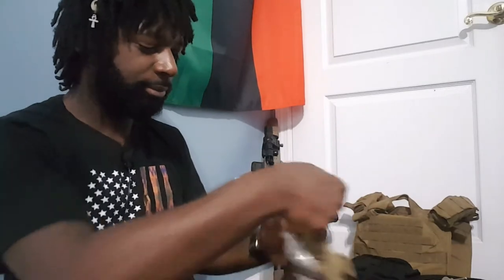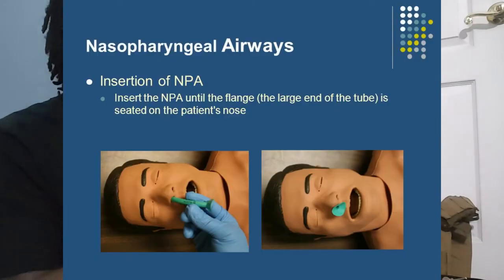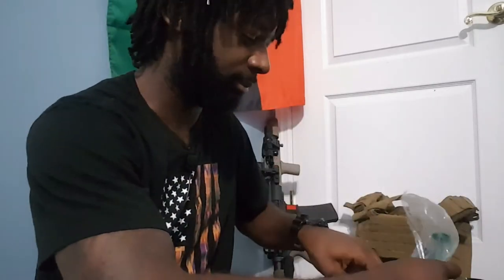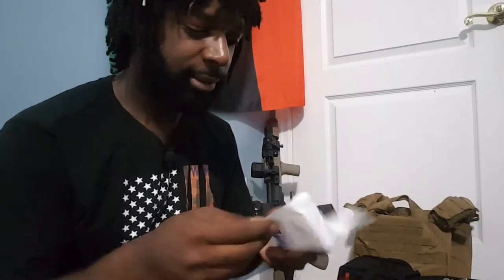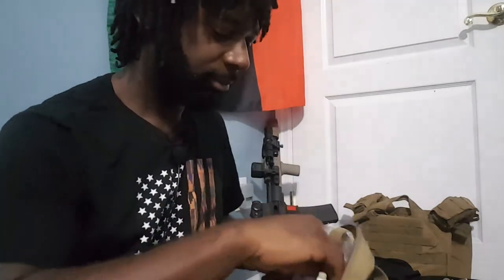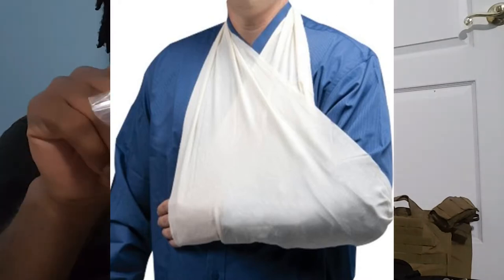Alright, let's go through. First we got an NPA — if your breathing is obstructed, you go through the nasal cavity down and help someone breathe. I'm not gonna get too technical, I'm not a medic. Next we got a gauze pad, some QuikClot to help stop the bleeding, some medical tape.